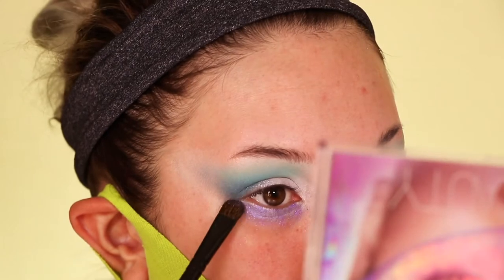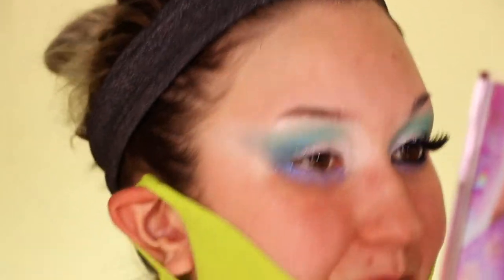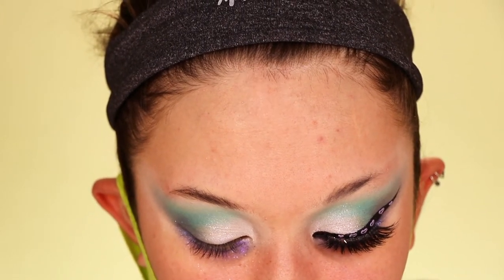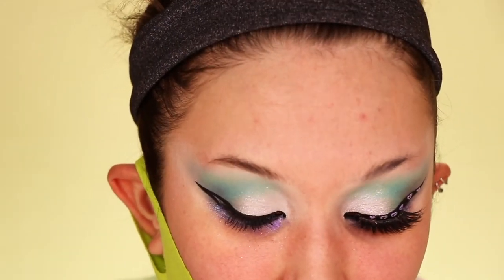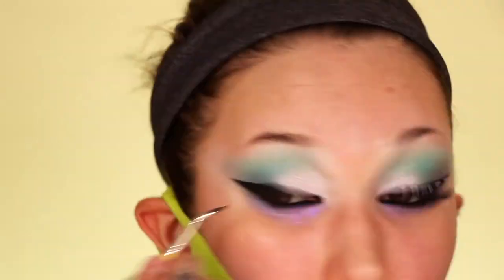Going back in with a little bit of Mercury — that dark bluish green — on the outer lower lash line to fuse the two together. For eyeliner I'm using the Inglot 77 gel eyeliner in black — love it — doing my regular wing. If you guys want an eyeliner tutorial let me know! I'm making the wing a little thicker because we're going to put little gems on it, so you want enough room. The glitters are from The Third Eye Company — I'll put their handle in the description.